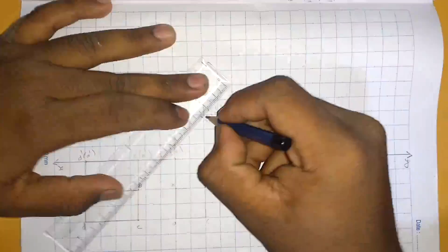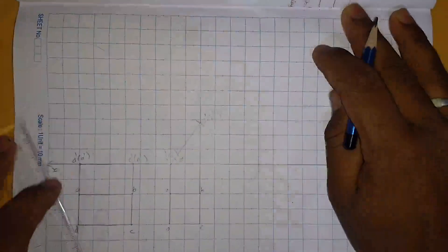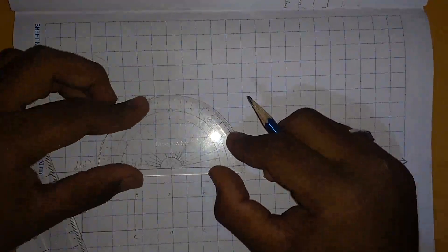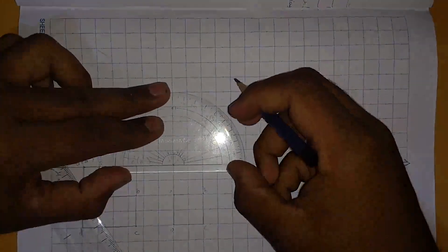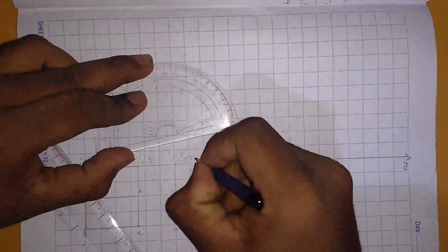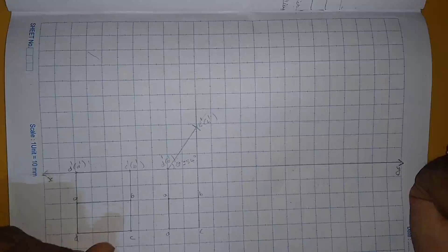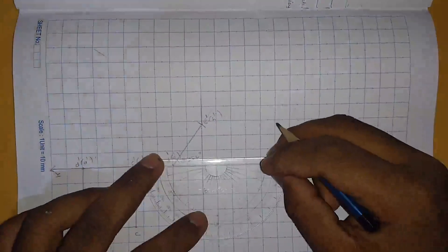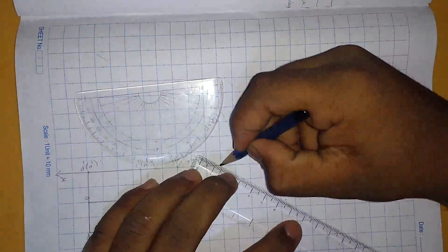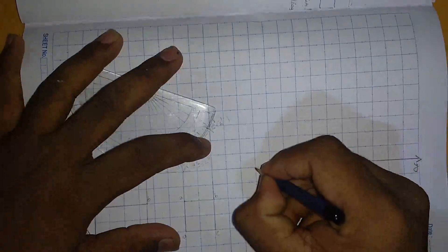Since we don't know the angle, we shall use a protractor and measure it. We will extend this line. The angle comes out to be 54 degrees. Now we shall move to the third part of the question. The edge on which the lamina rests is inclined at 30 degrees to VP, so the inclination with respect to HP is 30 degrees. We will place the protractor, mark the 30 degrees point, and extend this line. This is the 30 degrees line.